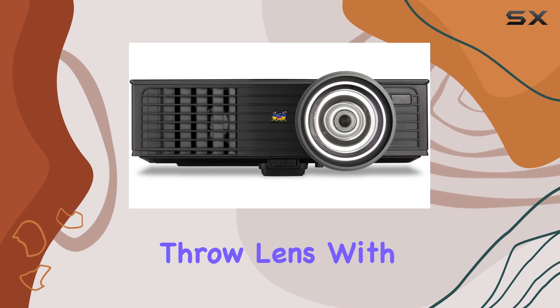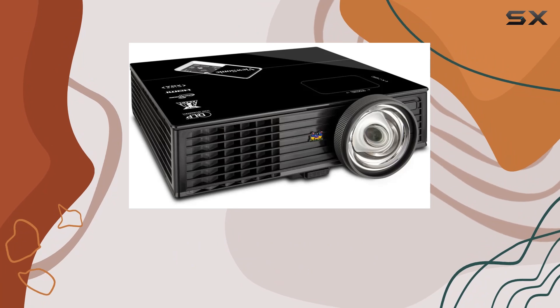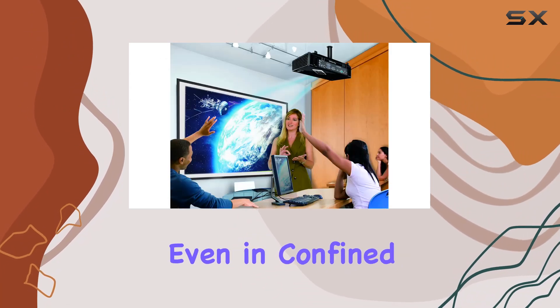Equipped with a short-throw lens with a TR of 0.5, this projector is perfect for tight spaces, ensuring you get a large, immersive display even in confined areas.